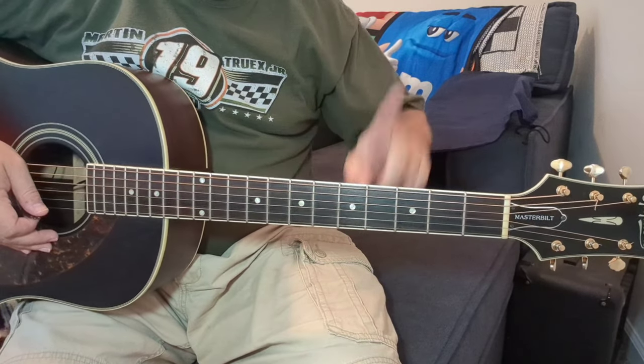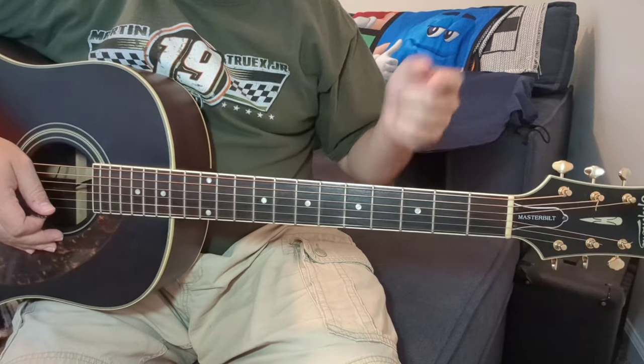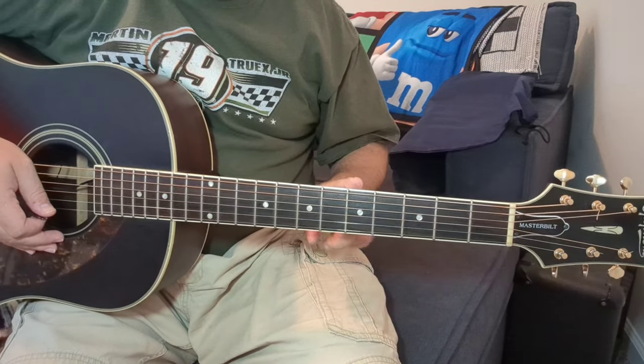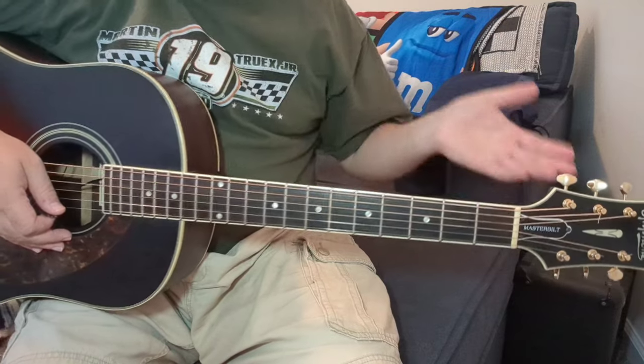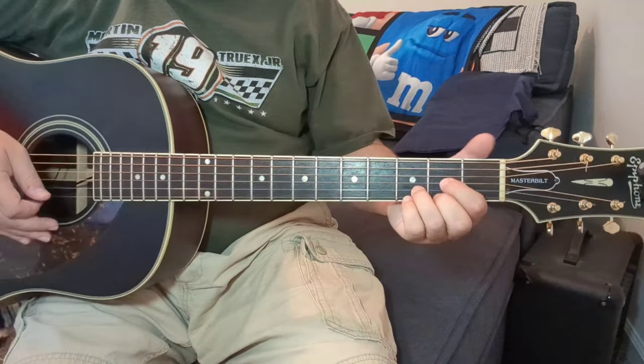Keep in mind, this tune — if you're going to play along to that album, that record, whatever you want to call it these days — we're tuned down a half-step to E-flat. You don't have to tune down, but if you want to play to the album, you have to be tuned down a half-step.